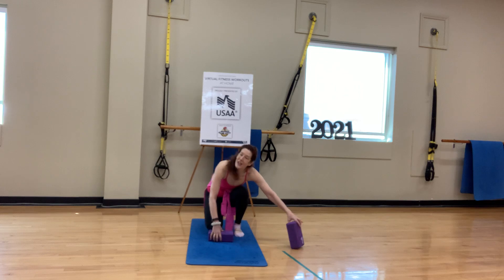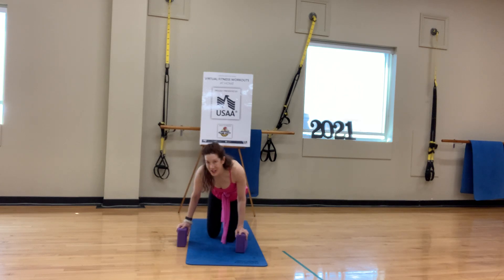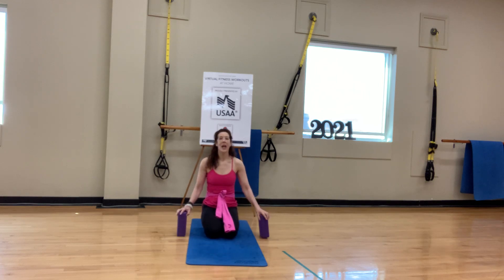Greetings from the Newport Naval Base. We're at the Chafee Fitness Center today. My name is Eloise and we're going to do a 45-minute vinyasa practice with the focus on the shoulders and some neck mobility today.